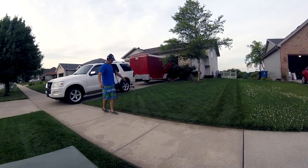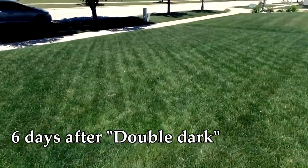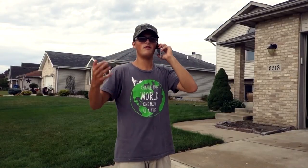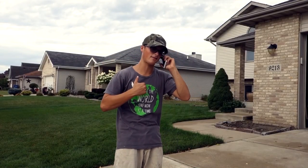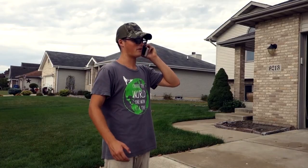And if you spray that evenly across the lawn, I promise you, within a week you're going to have the deepest, darkest, greenest, thickest lawn on the block. Thanks so much, bro. No problem, brother. Hey, if you ever need any help, please don't hesitate to ask. I am here for you, brother. Thanks so much, bro. All right, Aiden. Take care, brother. I'll see you later. Bye-bye.